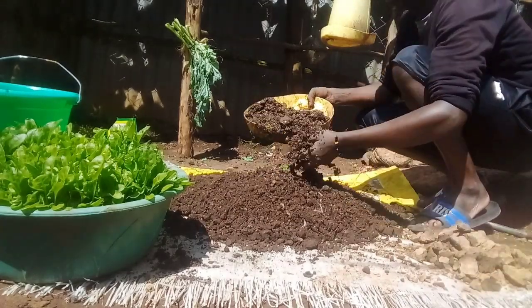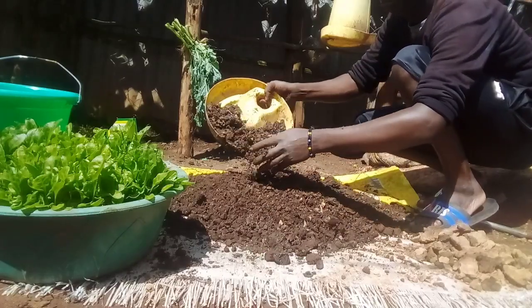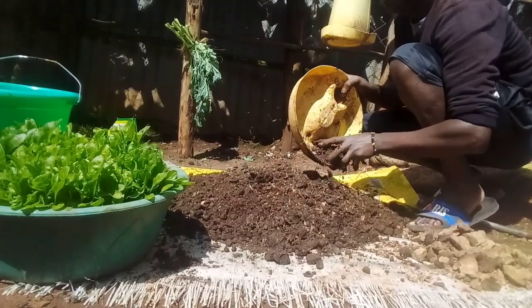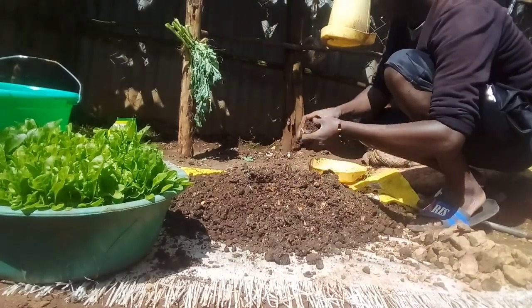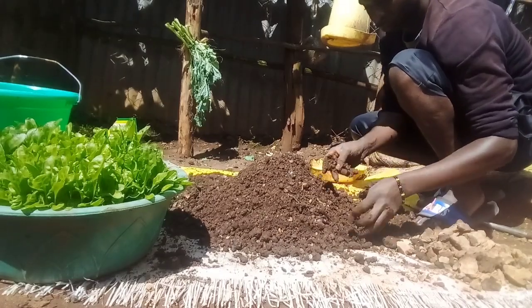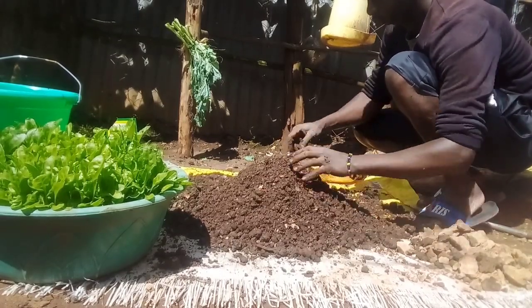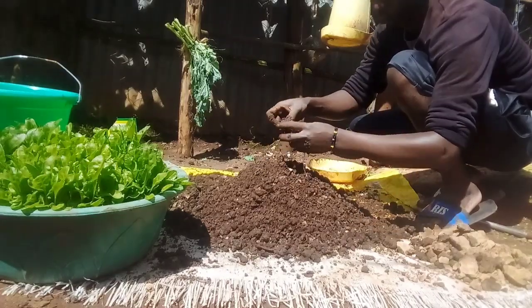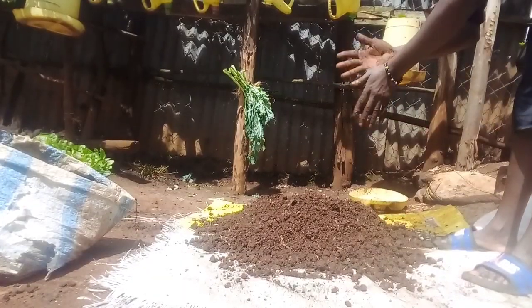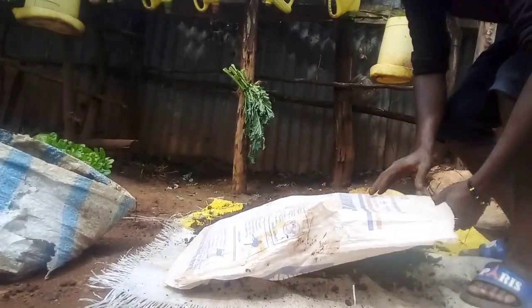That is, maybe 1 container of manure and 1 container of soil. Or sometimes, I use 1 container of soil and 2 containers of manure. Here, I use a ratio of 1 to 1. This is to make sure that my soil is good enough to support my vegetables for a long time.